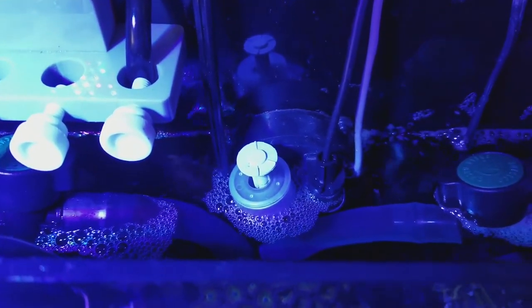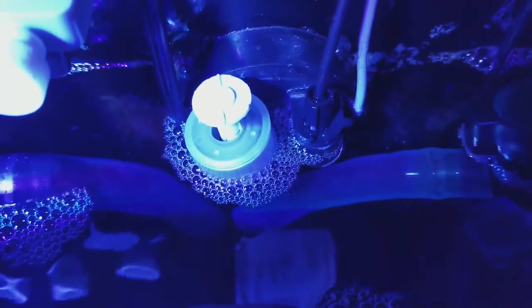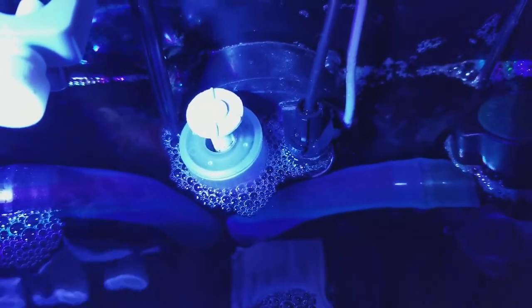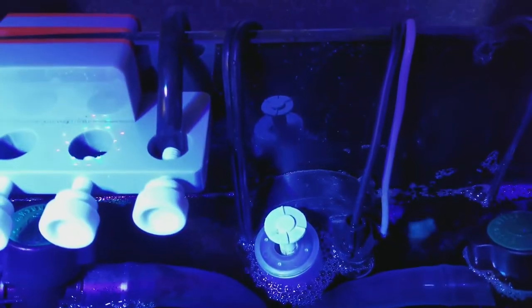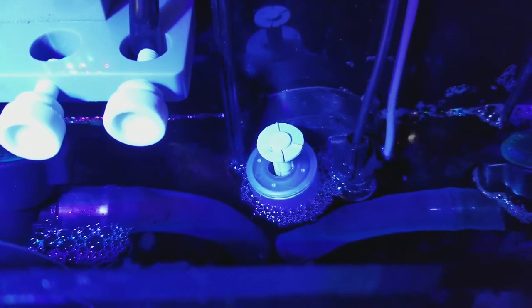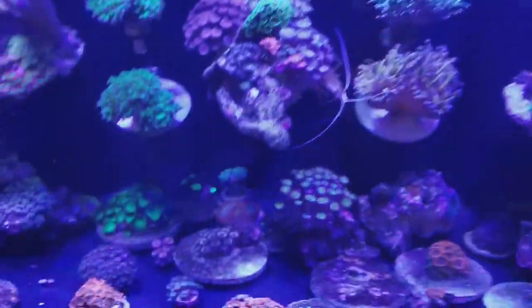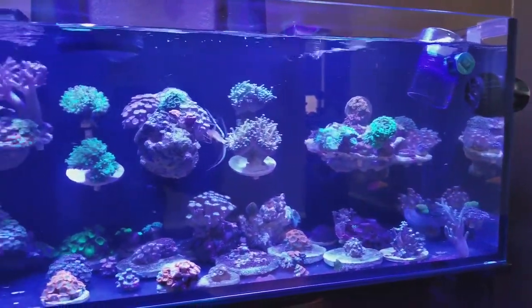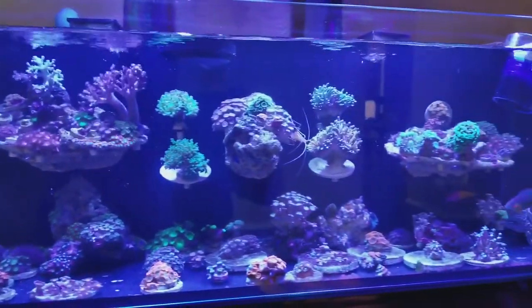The float switch keeps it in check — whenever the optical sensor notices that the water lowers or goes beneath that mark, auto top-off kicks in. You have your five-gallon jug on the bottom, and it replenishes the tank with fresh RODI water, keeping your salinity in check. It's a bit cloudy now but it'll clear up in a minute or two.